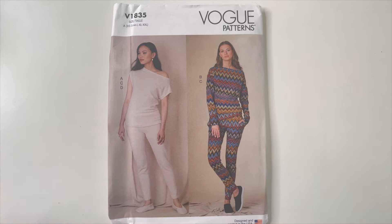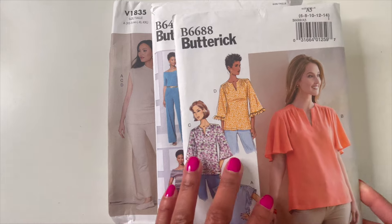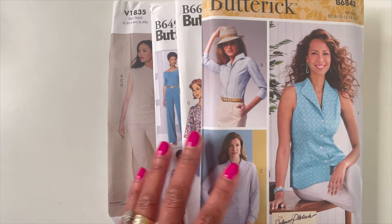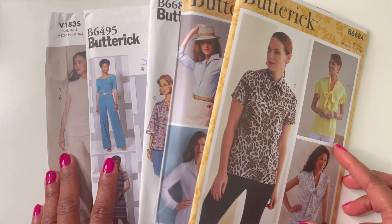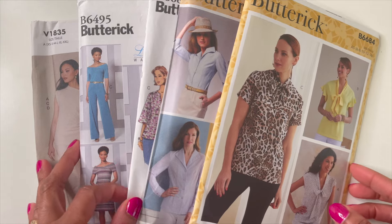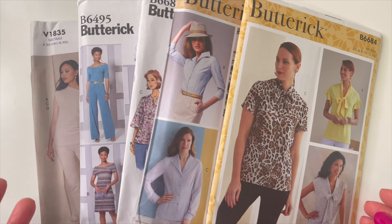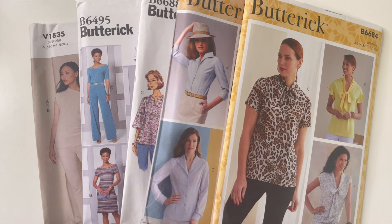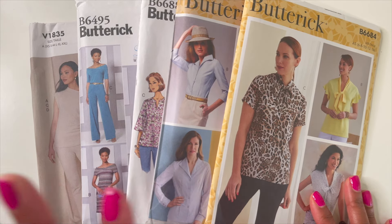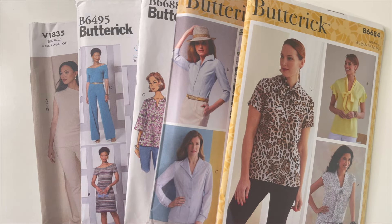That's the end of my Butterick and Vogue pattern haul — a short one! I picked up four Buttericks and one Vogue. I believe I'm going to enjoy all of these. When you shop for patterns, don't feel like you have to leave with a huge amount every time. Get exactly what you believe you'll need in your wardrobe and you'll be happier with your selection. Not every haul has to be a big one. I hope you enjoyed it — thumbs up, subscribe, and I'll see you in the next video!